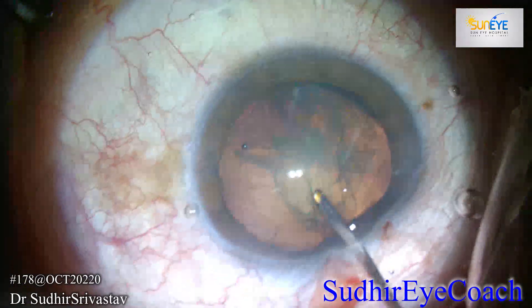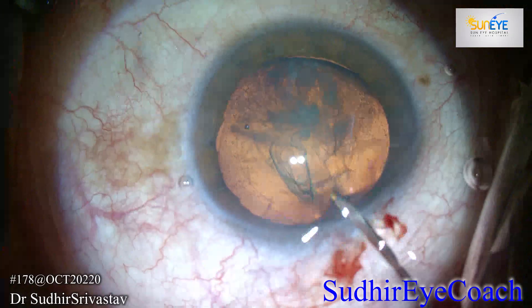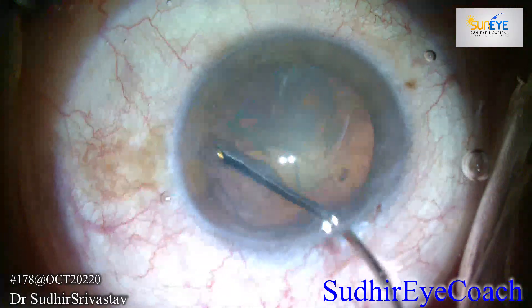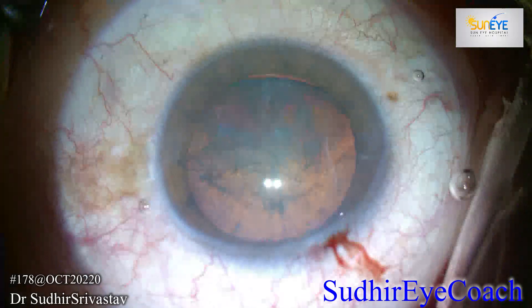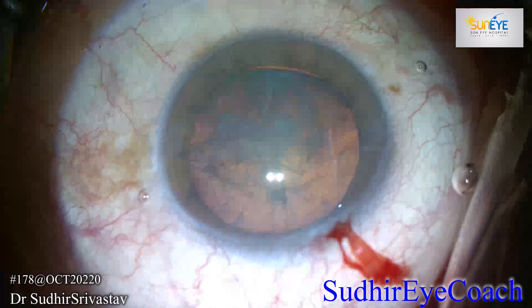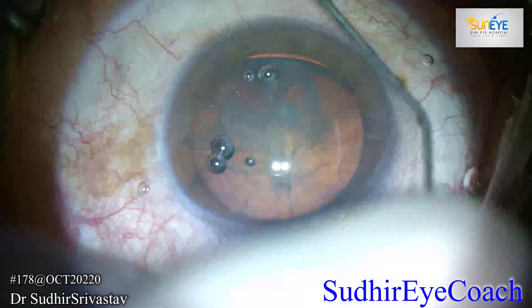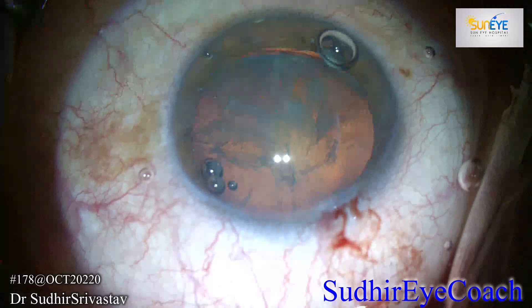Here I kept an endocapsular ring and Cionni's ring in advance, and a variety of IOLs — iris claw IOL and IOL for scleral fixation, that is the multi-piece IOL — in advance. Always assess the pressure of the globe; it is very important. Plan your surgery under proper local anesthesia, as local anesthesia will give you more confidence and the patient will remain comfortable during the procedure.